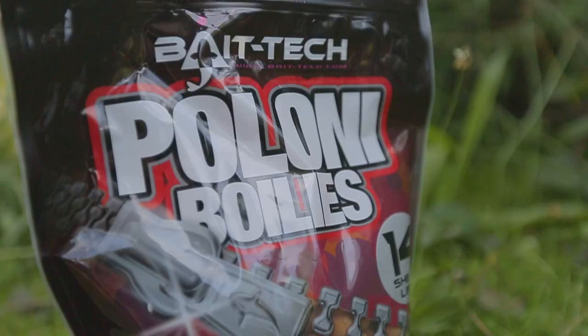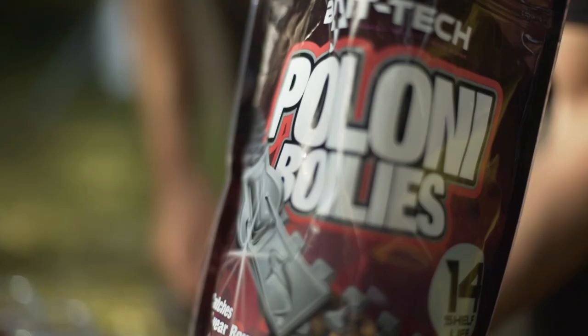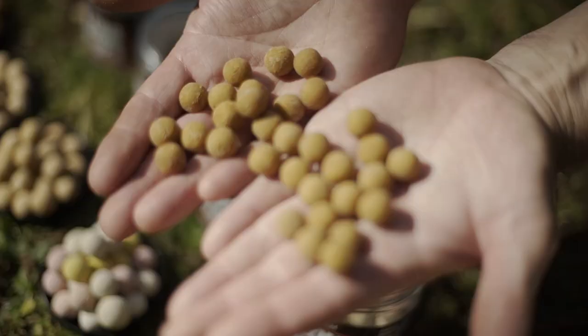The Plony boilies are famous for the eight herbs and spices which give it that real strong spicy aroma that fish love.